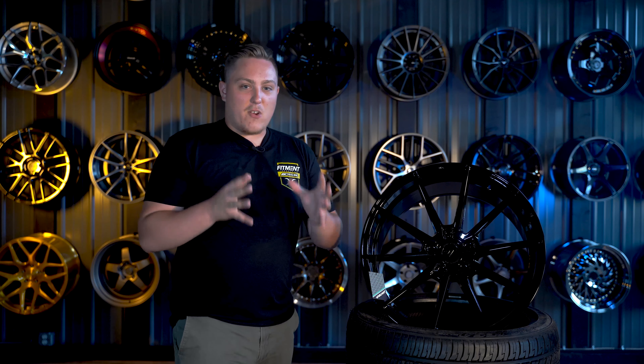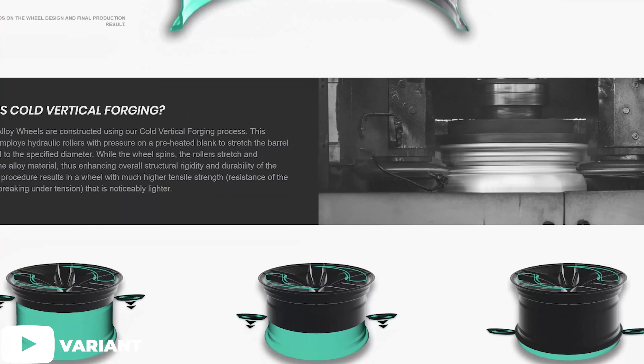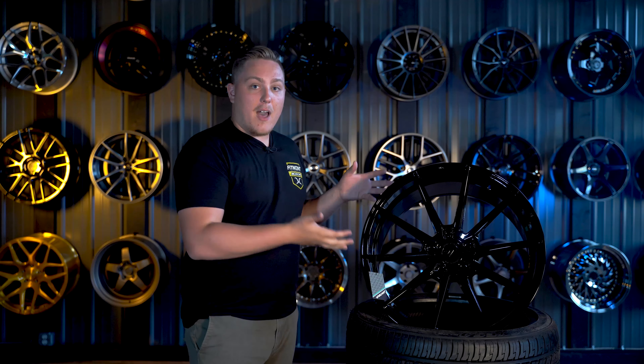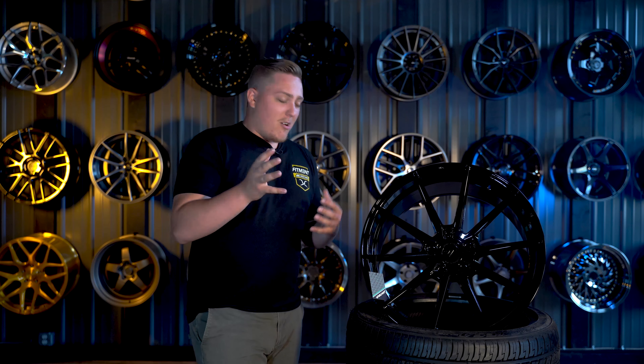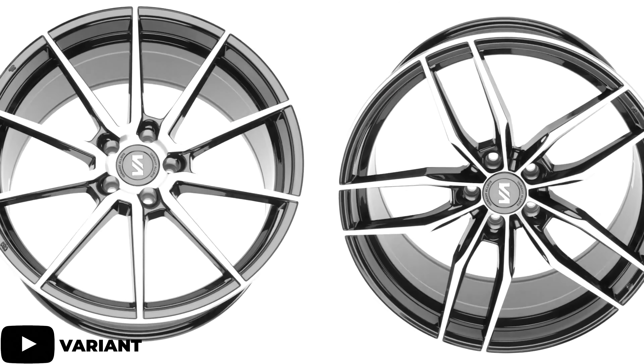That's one of the main things that sets Variant apart, and something they are very proud of — it's plastered all over their website. So with all that, we get wheels like we have here. This is the Variant Argon, one of three currently offered by Variant. They are all named after elements — Argon, Xenon, or Krypton. Not to be confused with Kryptonite, but yeah.